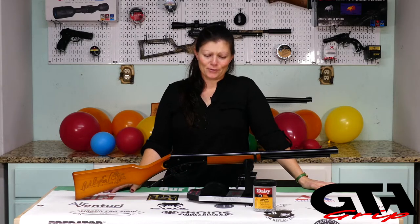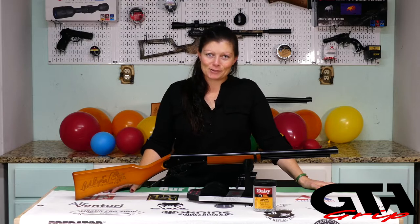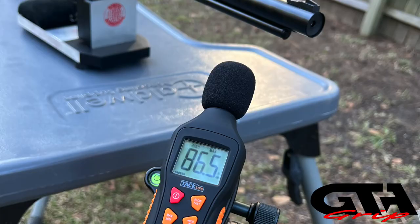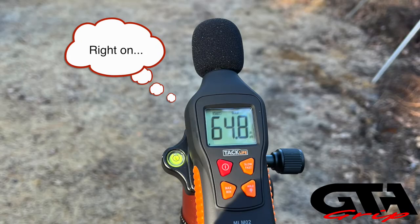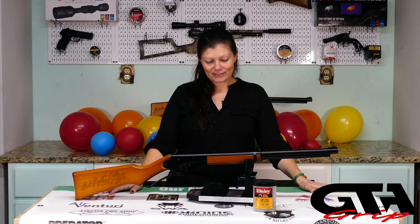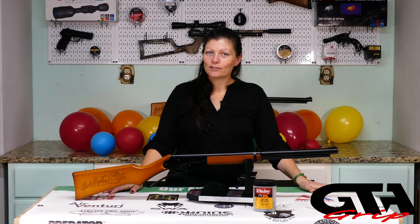As far as backyard friendly - it's a BB gun, of course it's backyard friendly. It's super quiet. At the muzzle I was getting about 84 dB, and about 10 yards away it was 64 dB. That's pretty dang quiet, so definitely backyard friendly pretty much wherever you live - unless it's against the law, so check your local laws and make sure you're not breaking them.